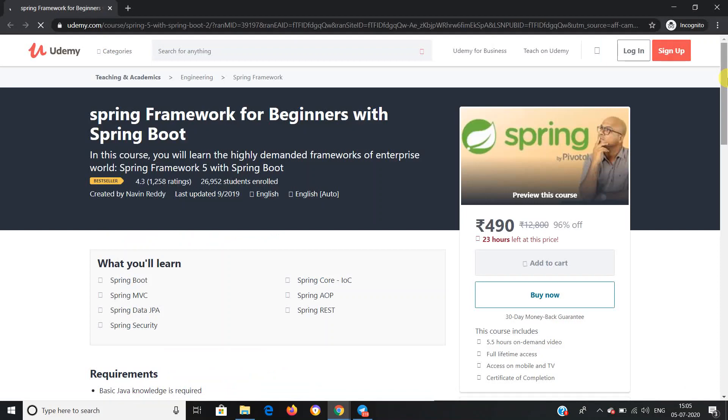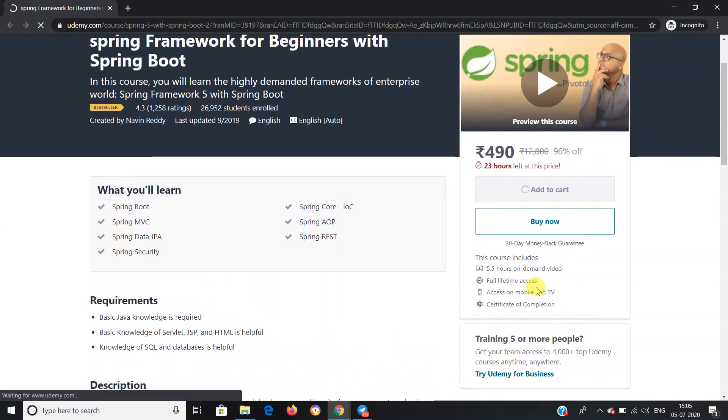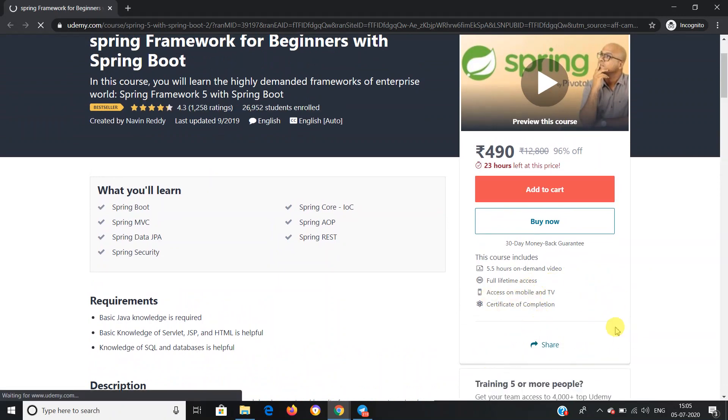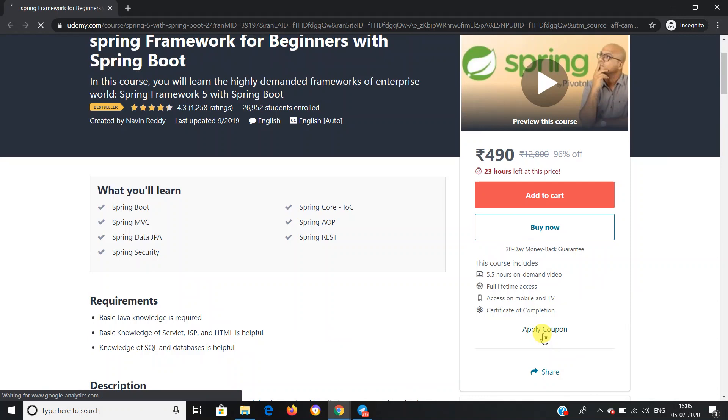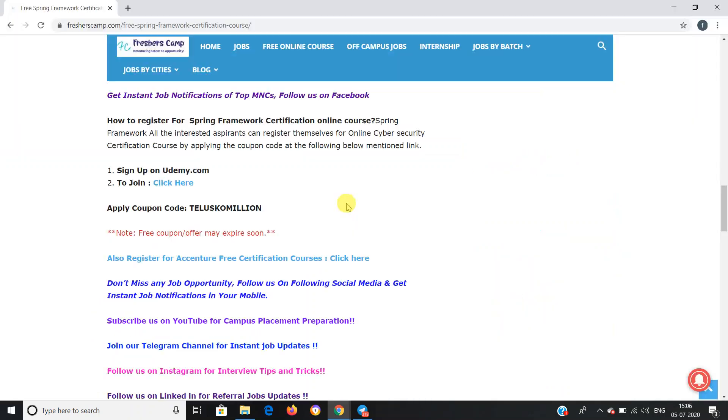Let's click on the link and go to the Udemy website. As you can see, I have not logged in yet, so first I have to log in with my account. Once the page is fully loaded, there will be an option for entering the coupon code. I'll click on 'Apply Coupon' and enter the coupon code. Once you enter the coupon code, click on 'Enroll Now' and you can pursue this course for free and start viewing it whenever you want.